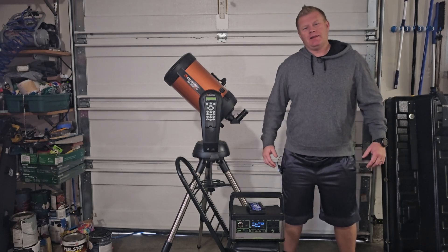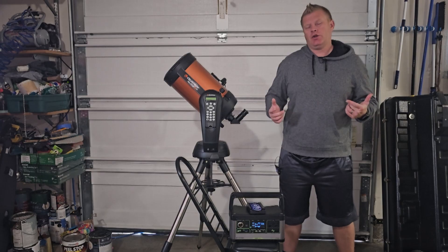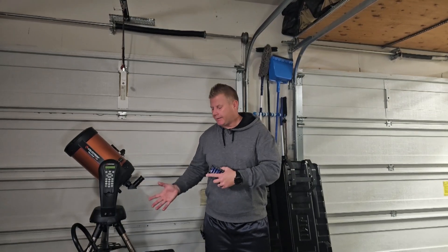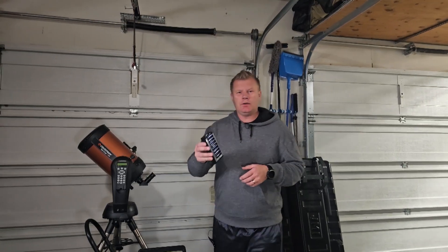Hey guys and gals, Vlad here with AVT ASTRO. Today we are talking about the subject of powering your astronomy equipment. In this video I'm going to touch on all the different ways that you can power your astronomy equipment, but I am actually doing a review of the X-Star AA batteries. So if you're not an astronomy nerd like me, do stick around — this video is going to be very valid for you as well.